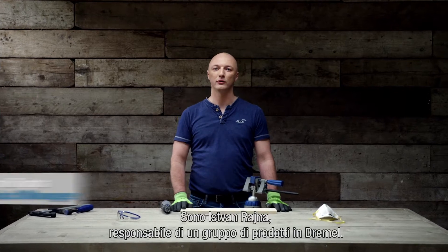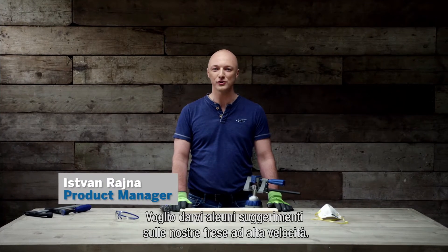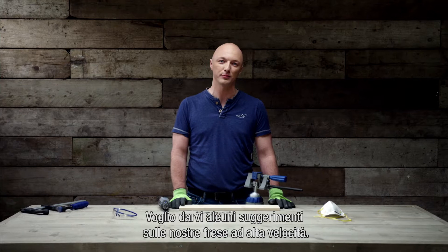Hi, I am István Rajna, Group Product Manager at Drama. I'm here to show you some hints and tips on our high speed cutters.